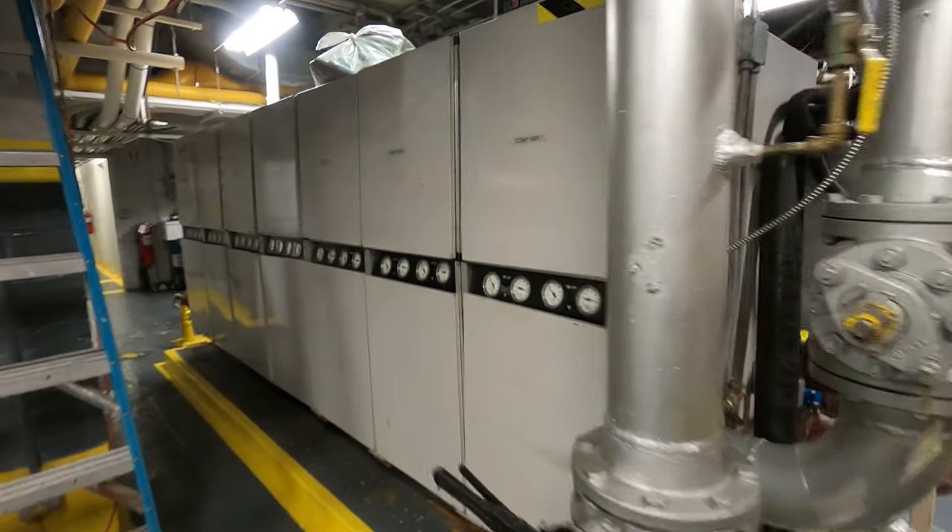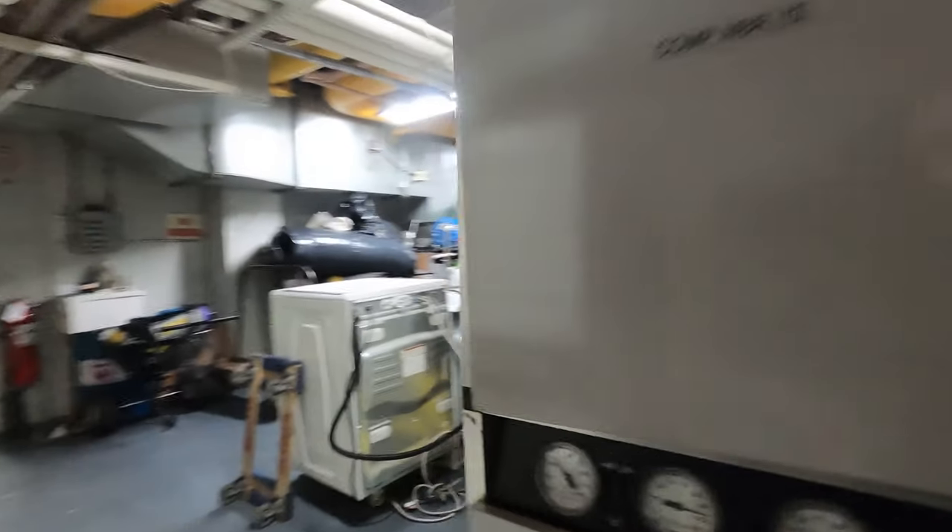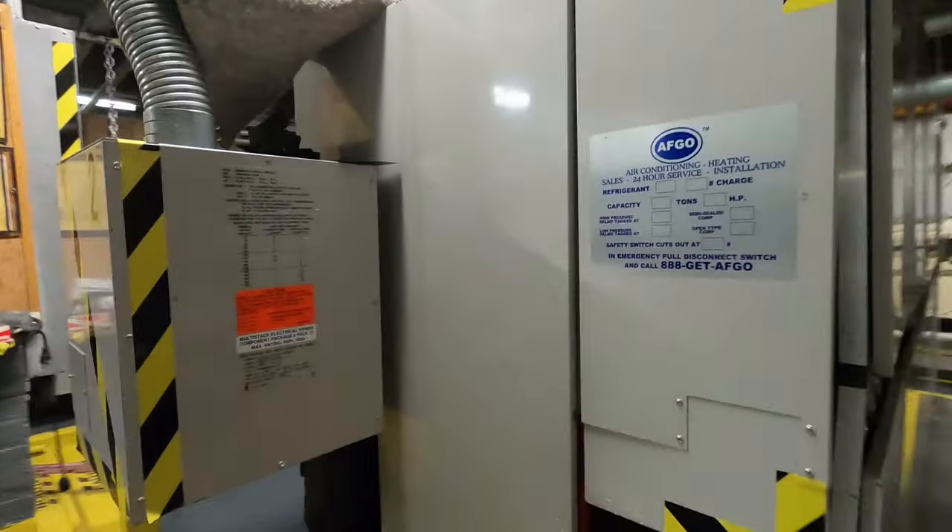Hello everyone and welcome to Jumper Mantech where we specialize in HVAC but do everything DIY. Today we're working on a multi-stack chiller and we're going to be pulling condenser strainers.